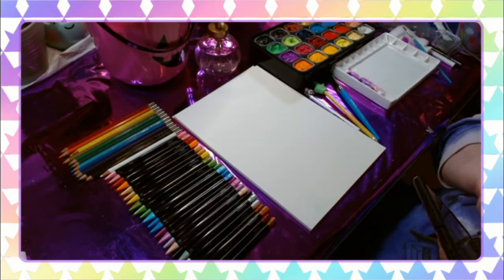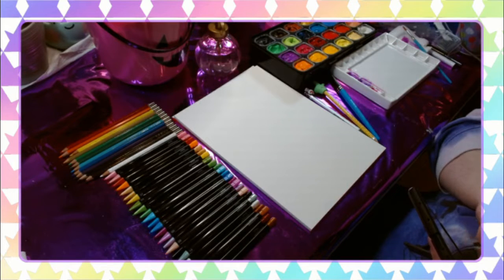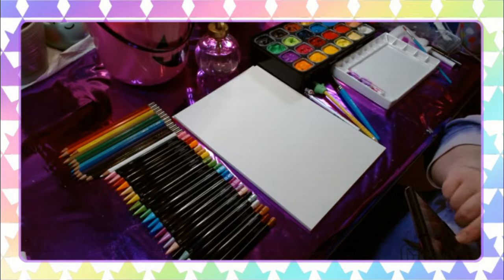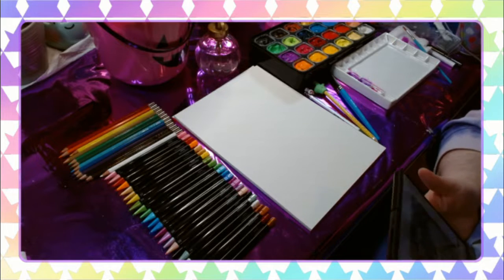Hey beauties, it's Lady A3 here with another video — this one is a little bit of multimedia play. I'm going to be using some gouache paint, some watercolor colored pencils, mechanical pencils, and also some Posca markers just a little bit. I'm picking some reference images — photos of a couple of my pets, which you'll see in just a moment.